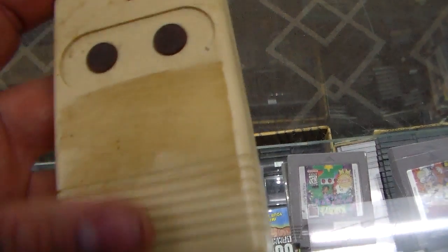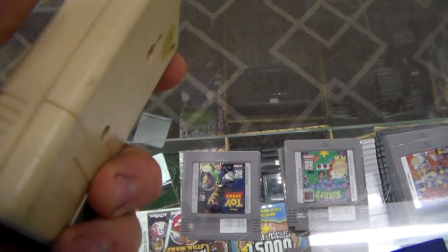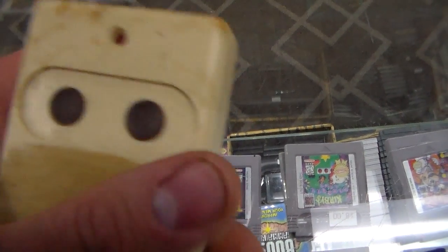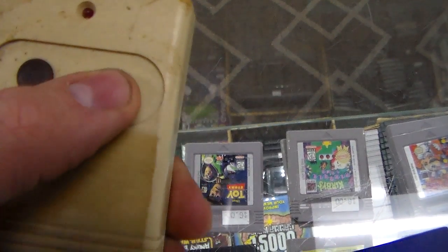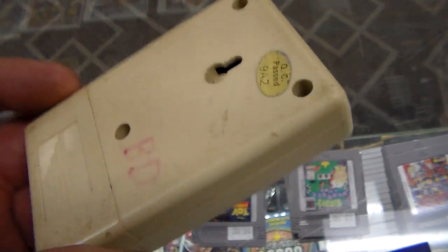I figured I'd show you this real quick, just so you know we're not full of it. This is the remote control that we were talking about — this was inside of it, and it just had two buttons. Can you believe that?